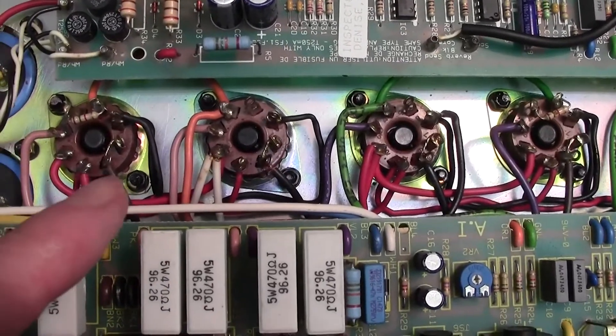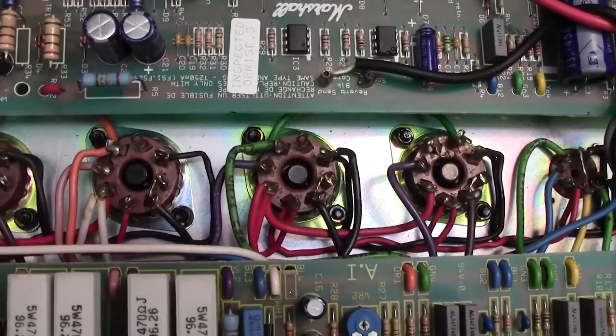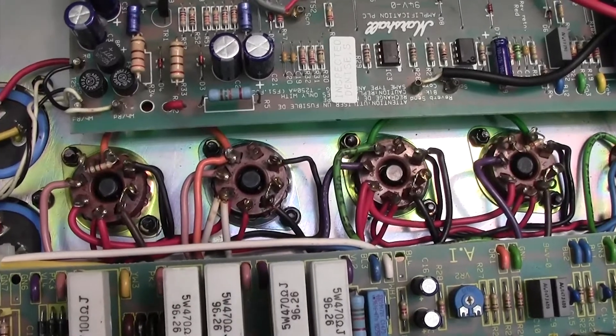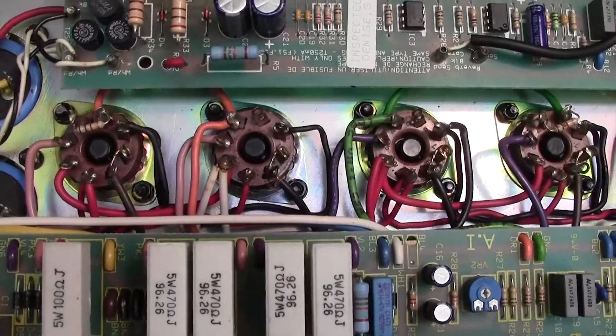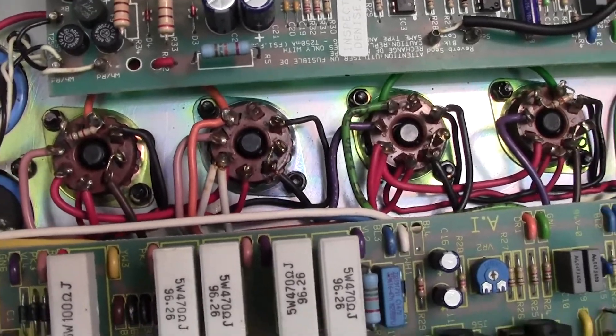But it is a bit of a pest to have to cut and make a decent joint for each of those 1 ohm resistors, and I avoid it if possible because obviously you're changing the amp from stock. Just to remind you, it has no effect whatsoever on the sound — you can leave those 1 ohm resistors in. They're a very, very low resistance — 1 ohm is almost nothing — so you don't need to worry about it.